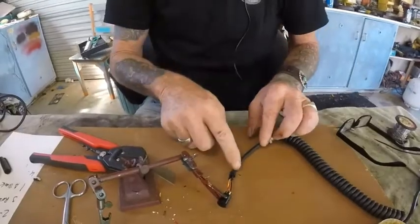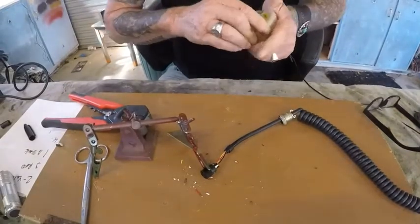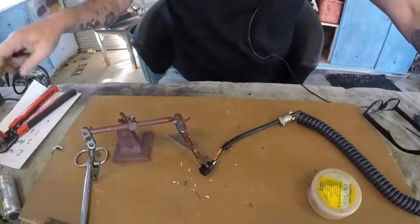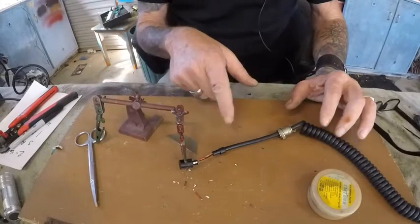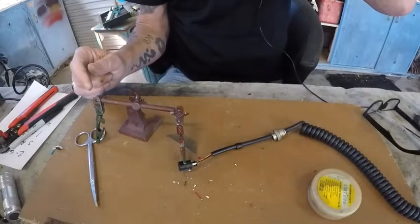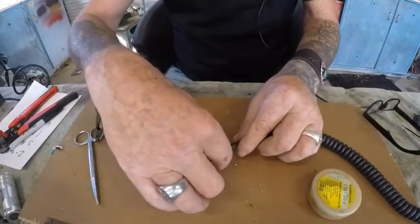I'm going to let that wait and cool for a few minutes and then I'm going to put a little heat shield over it that I've got here somewhere. There it is — a little heat shield. I'm actually going to let this cool down for the next five or ten minutes while I go and find my marker pen, and just let that cool right down so it feels solid.